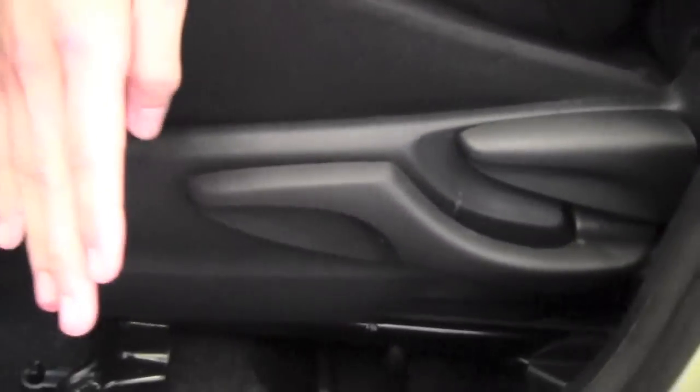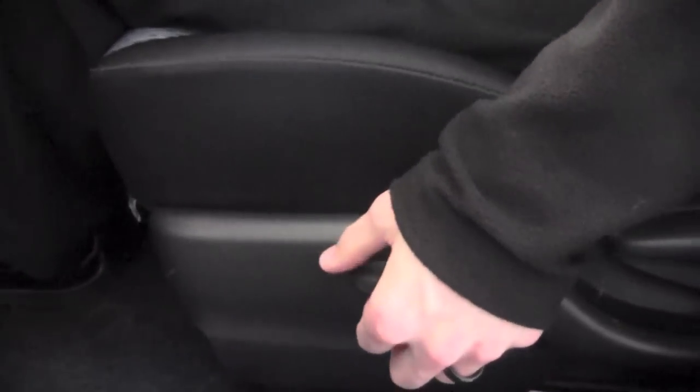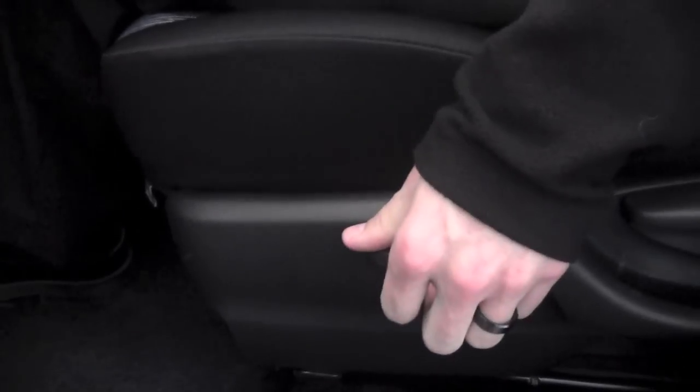Now to adjust the seat up and down, you're going to go to the left-hand side of the seat, and it's going to be this front handle here. You're going to pump the seat down if you want to go down. If you want to increase the height of the seat, you're going to pull up on that handle and continue to pump it up to get a little bit higher.